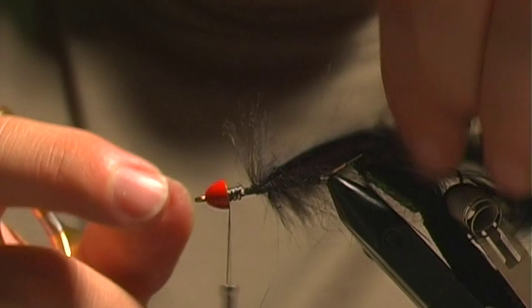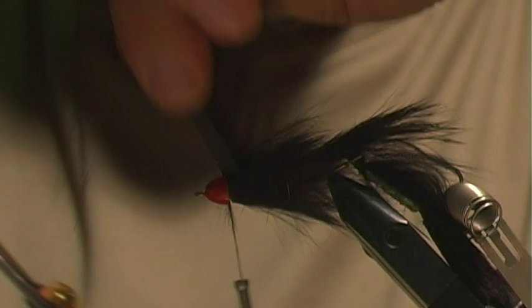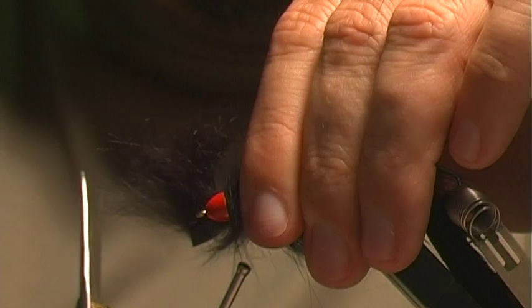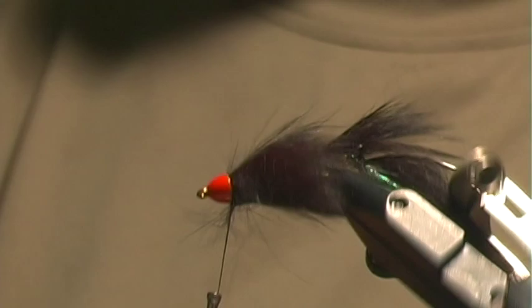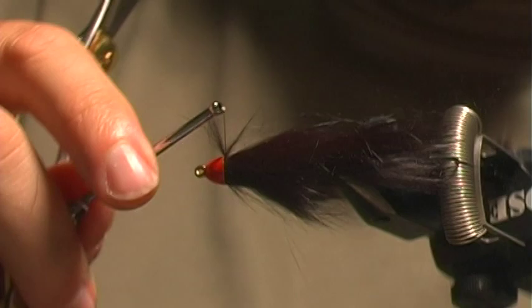I'm going to work my thread forward and then simply give the cross-cut rabbit a few wraps until I'm up at the bead or cone. You want the material to end right at the cone so that you can tie it off, and that way when you cut it off it goes right into the cone underneath. A little too much rabbit strip that time — the nice thing about these cones is that it will suck the material down into the fly. Another wrap or two to make sure it's in there; if not, you can use your thumbnail to get it in better.